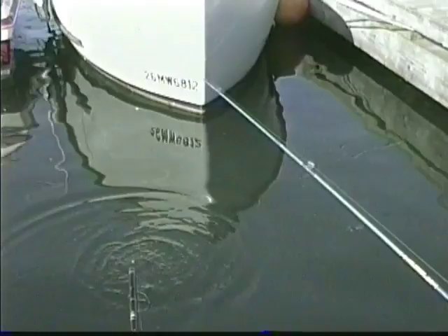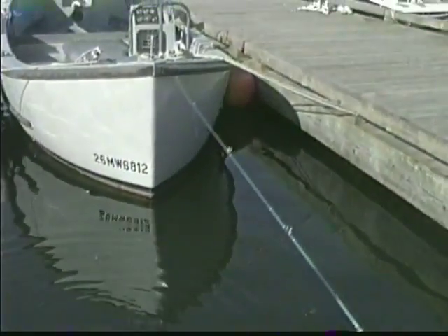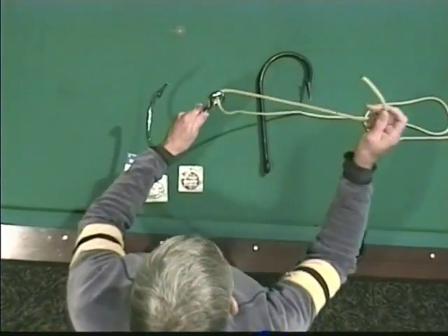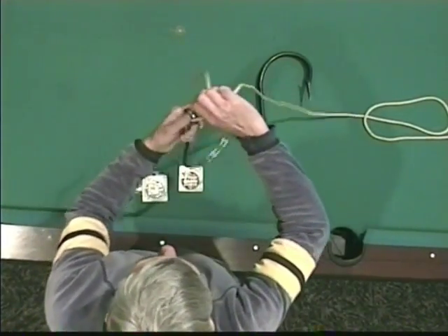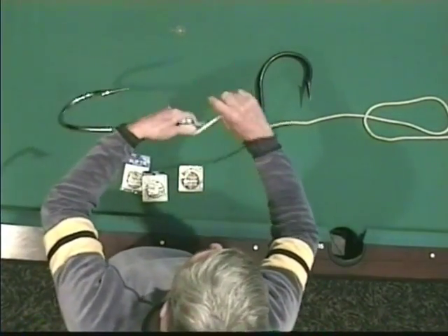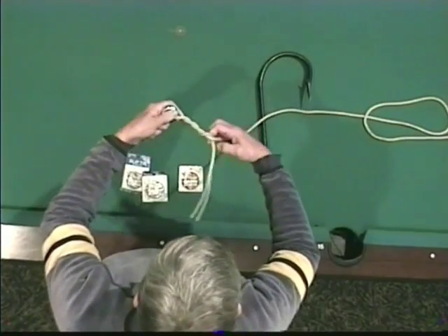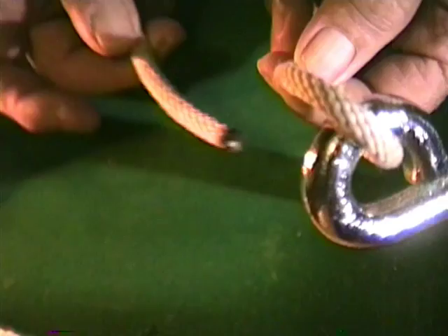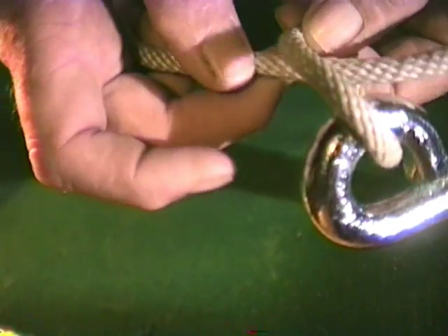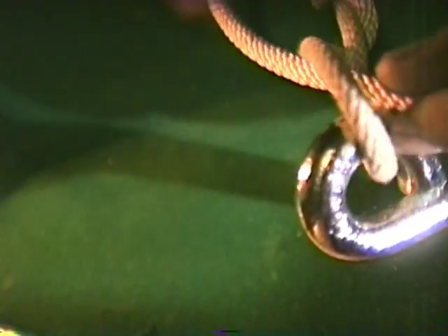First of all, it's just the old fisherman's knot. You just throw a line through the eye of the hook — nothing real special. Wrap away from you five times: one, two, three, four, five. Back through that little single hole of line, pull her snug up and you have it right there.